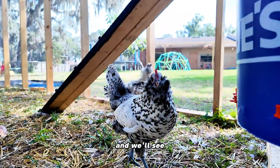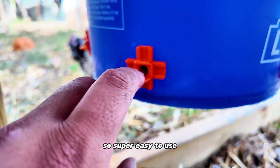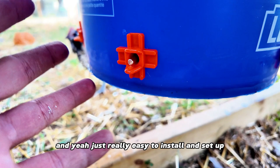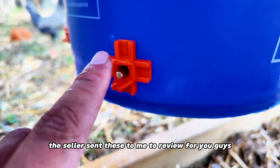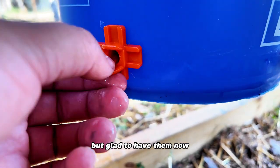We'll see here — are you going to take a drink? They really like it. Super easy to use, really easy to install and set up. The seller sent these to me to review for you guys, but I'm glad to have them now.